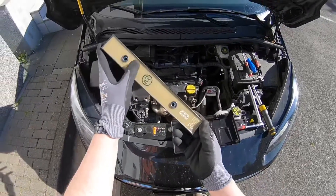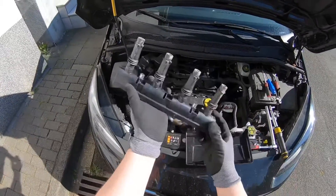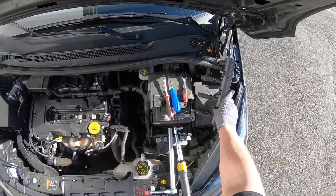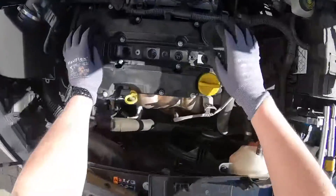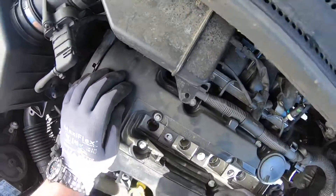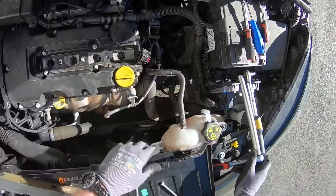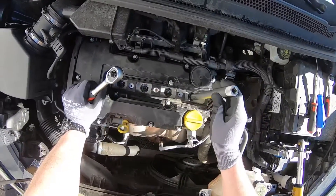There it is — the ignition coil itself, with four cylinders. This is the power supply of the cylinders. Next step: have a look inside the ignition coil holes. They must not have dust and dirt in there, so we are blowing the dust out now.